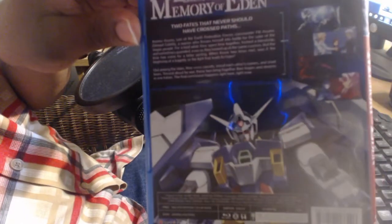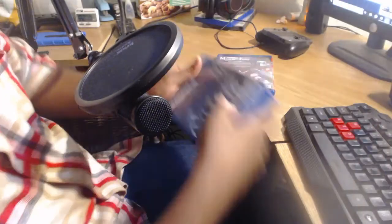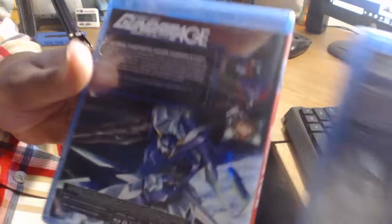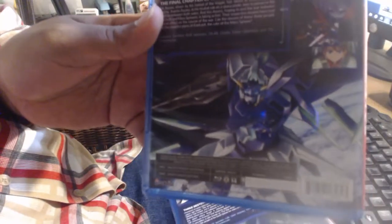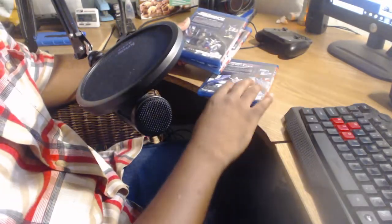And if we mosey on over to the back, the back of this case has the same exact layout as Collection 1 and 2, which I will show you — showcasing more of that uniformity. Same exact design. The only difference is the Gundams that are used, as well as maybe a little change here and there in the background.